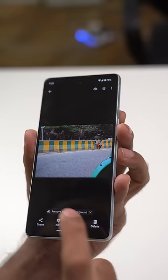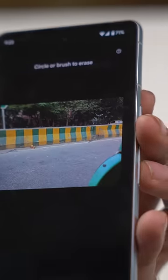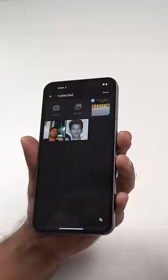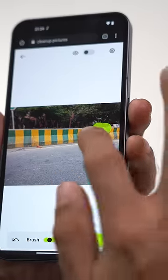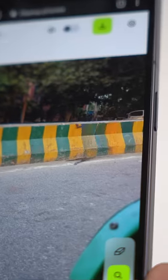Number two: clean up pictures. Google Pixel 7 has Magic Eraser, which can remove unwanted objects, wires, and even unwanted people from your photos. On any other Android phone, go to cleanup.pictures, upload your photo, rub the eraser over the portion you want to erase, and done. Same result, but it is only limited to HD photos.